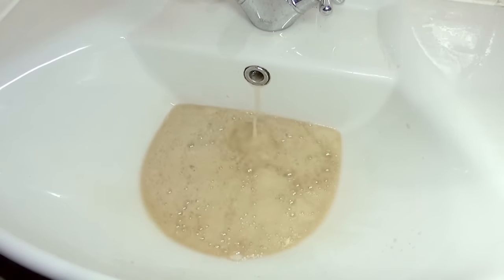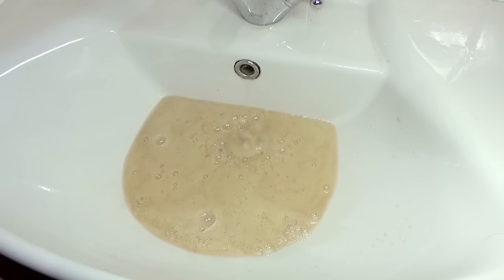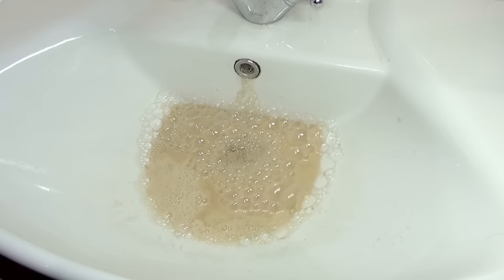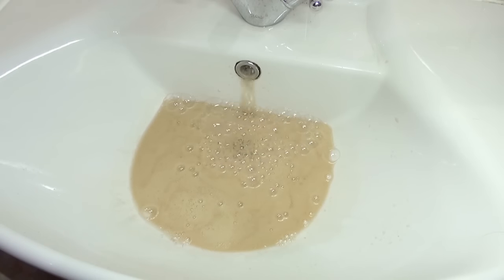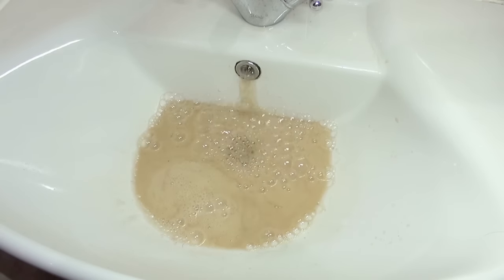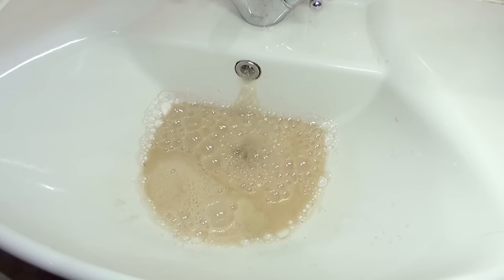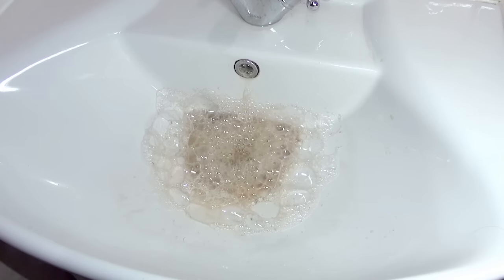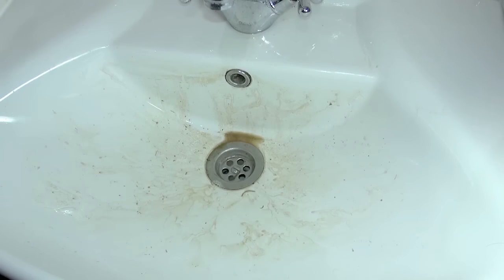Look at this, look at this — what a crazy reaction! Actually this is the first time I'm trying. I hope it'll work. Look at this. So we're gonna leave it like this for five minutes. Actually it took more than five minutes — like about 25 minutes — it was still bubbling.